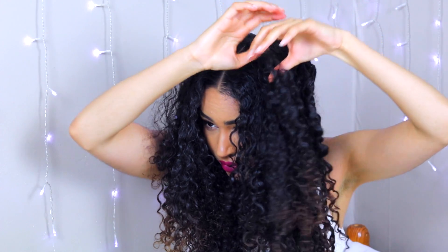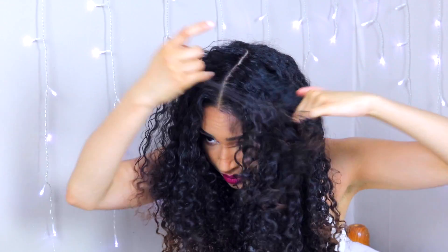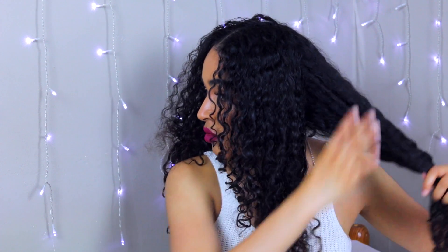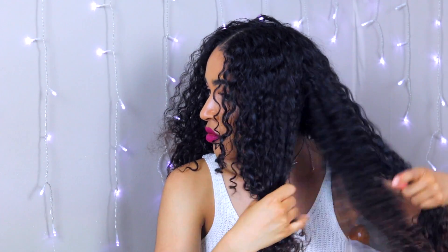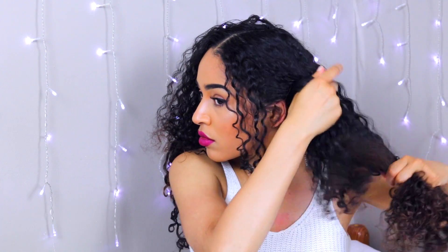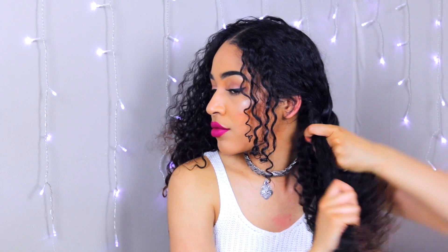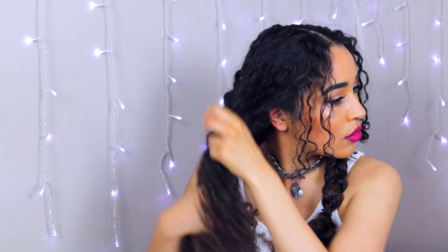For the first hairstyle, you are just going to want to section your hair down the middle. You can take a rat tail comb or just do this with your fingers. Take it all the way down to the back because you are about to create two braids. These are just a normal three-strand braid — elementary style — but it looks really cute for the gym. You take your hair into three pieces and then bring each outside piece into the middle in turn. If you don't know how to braid, there will be many more in-depth tutorials, but you just take whichever outside piece and bring it into the middle, then take the piece on the other side and bring that into the middle as well.